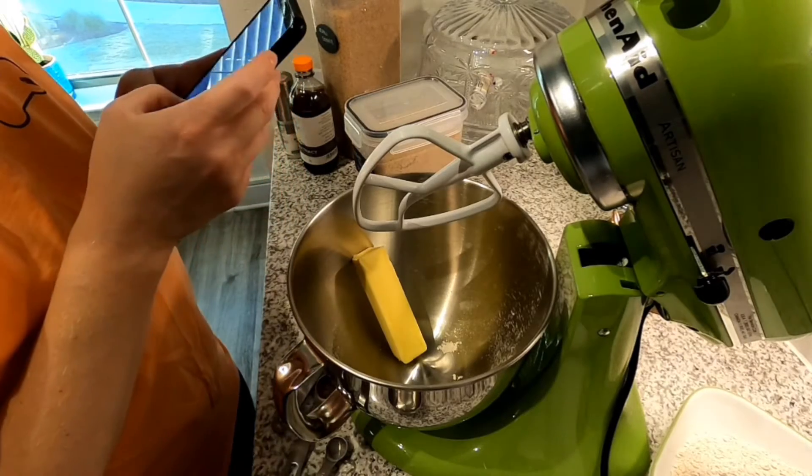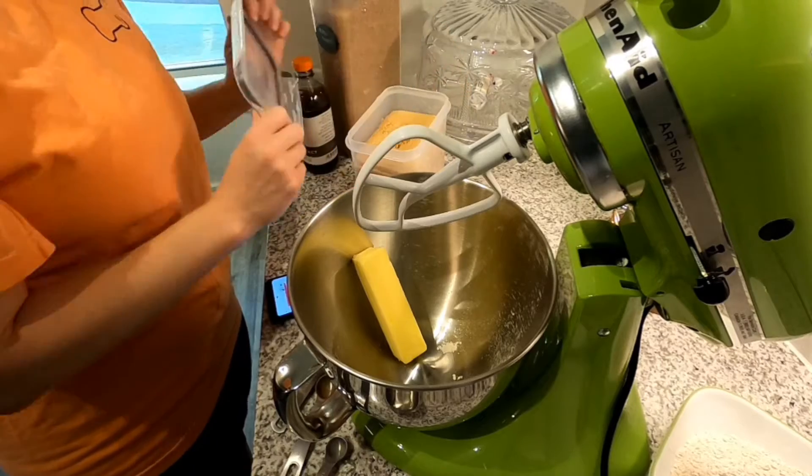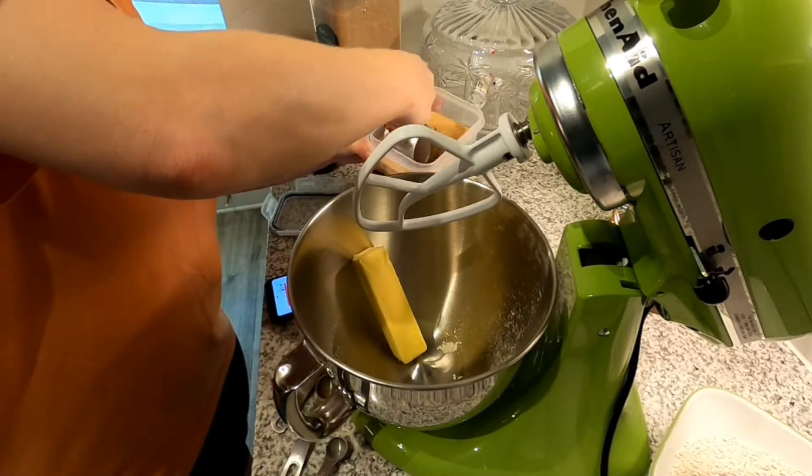Butter and sugar, half a cup of each. I don't know if I can get the half cup in here but I'm going to try.